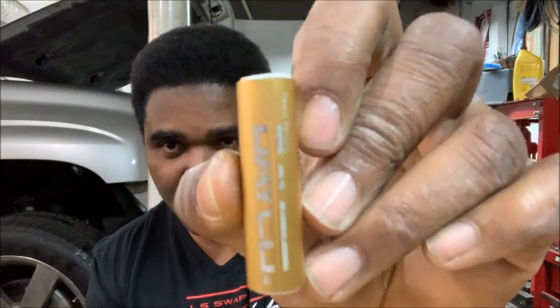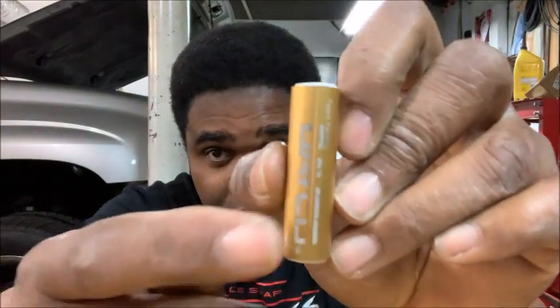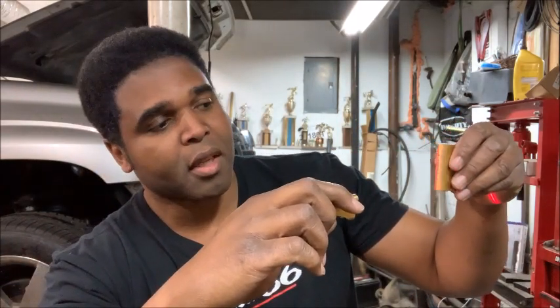The Dayco pulley alignment tool comes with a body and a target. If you look at the target, you can see there's a crease right in the center. When you put the body on a pulley, it shines a little red laser light onto the target, which tells you whether your pulleys are in alignment with each other.